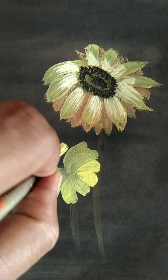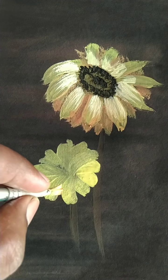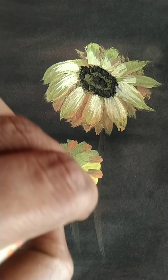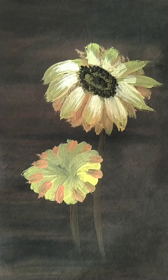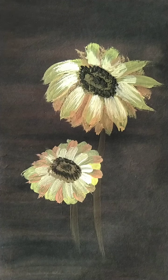Then we apply black again. And in the same way we complete the whole flower. Then we take yellow and green color and draw down the leaves.